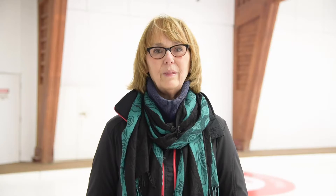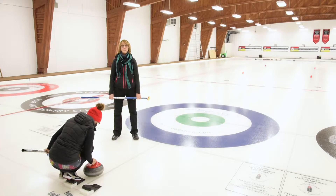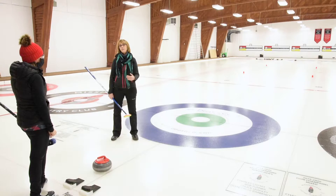If you're playing front end on your team, then that's the majority of your game — judging the weight and brushing the rock to help it get where it needs to be. The first thing to remember when you're getting ready to brush a rock is that you need to stand near the hack or near the thrower so that you can have a conversation with the thrower.